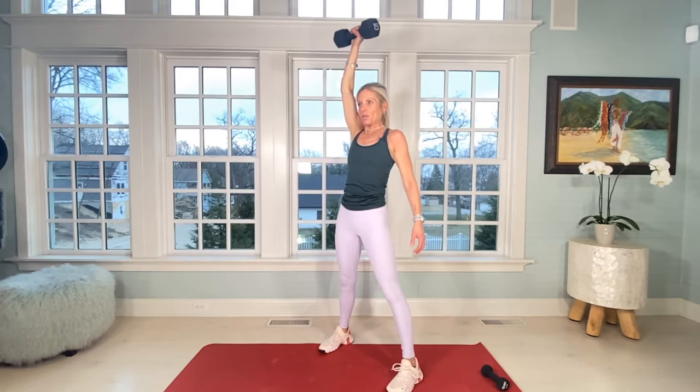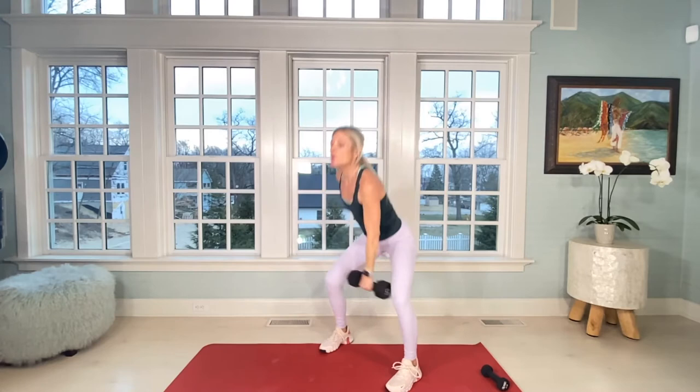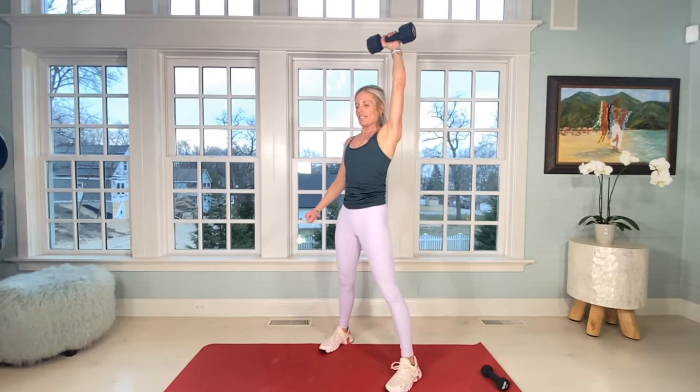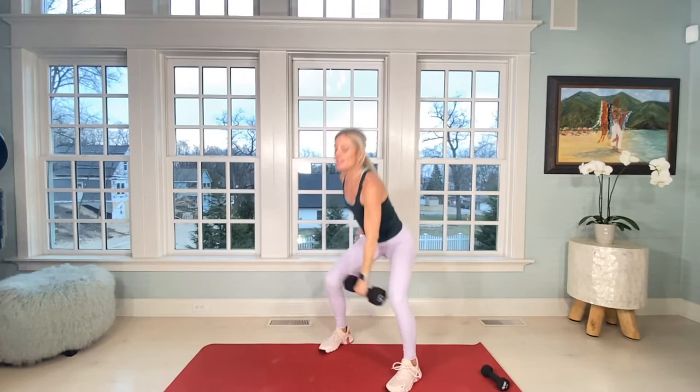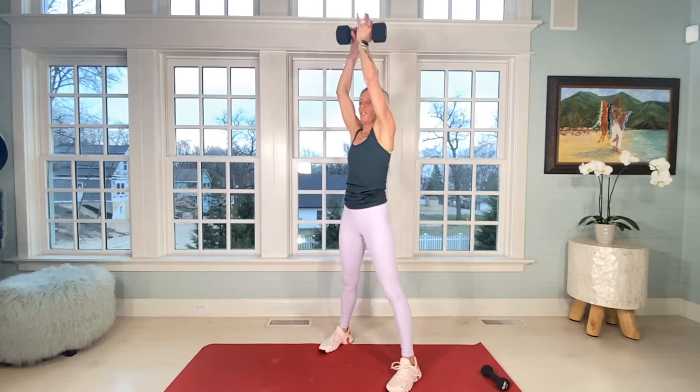Eleven, twelve — switch. One more round on each side of 12, each arm for 12 ups. Beautiful switch.